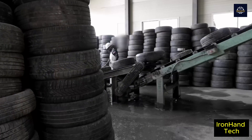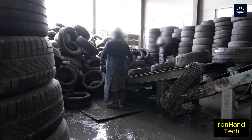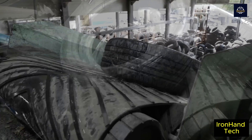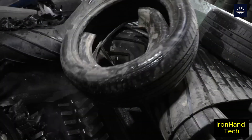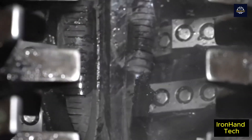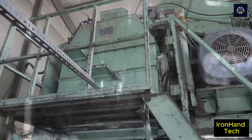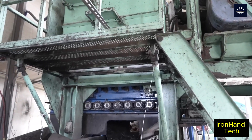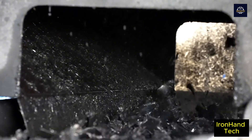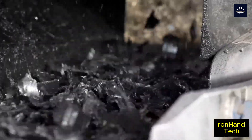At the plant, the tires are cleaned to remove dirt, rocks, and other impurities. They are then sent to a crusher on a conveyor belt, where the crusher chews up the tires, turning them into tiny pieces. The rubber pieces continue to be removed of impurities through a vibrating machine system before reaching the next processing stage.